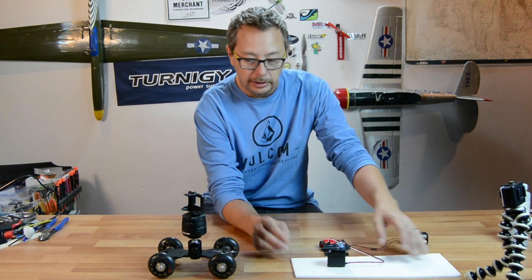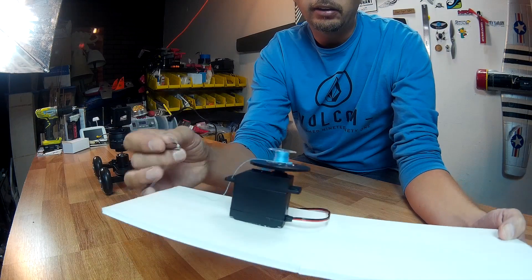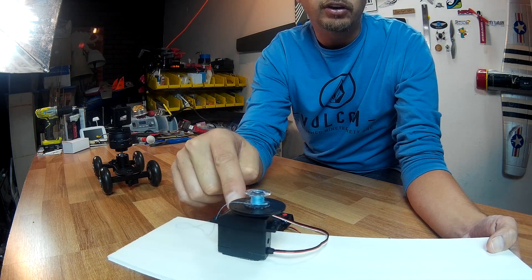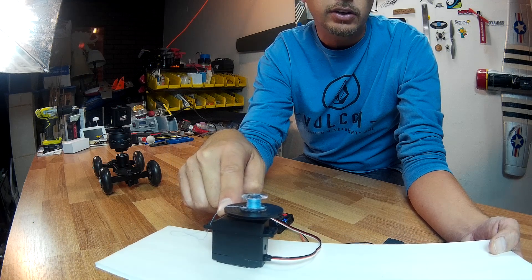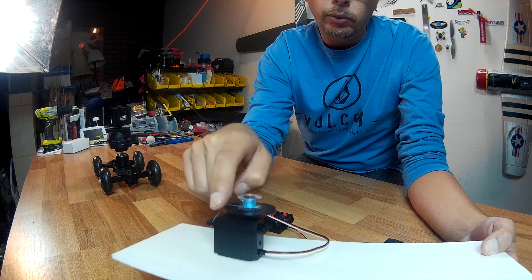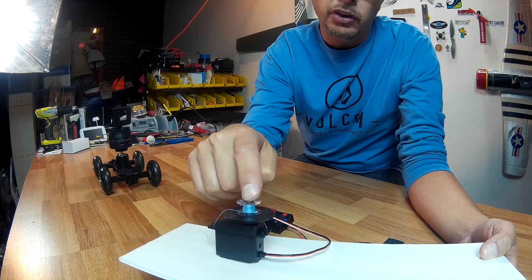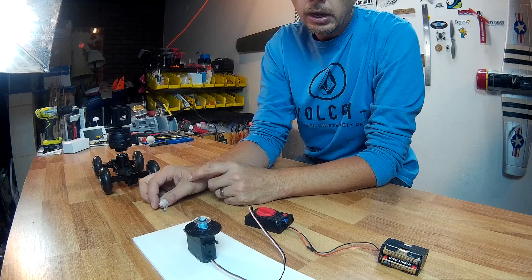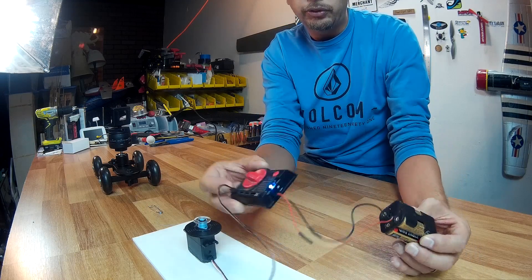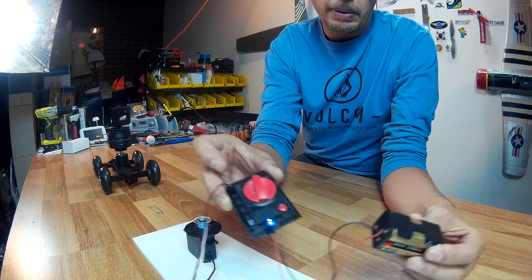What this actually is, is a 360-degree servo. I got this off Banggood — I think it was anywhere between $5 and $10. It has one of the circle heads and I have a bobbin hot glued to the top of it. You can still take the head off because you can still access the screw. And basically I have a real simple setup — a servo tester with a battery pack.